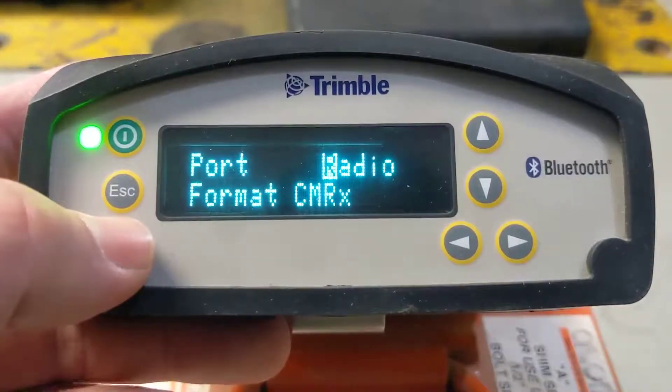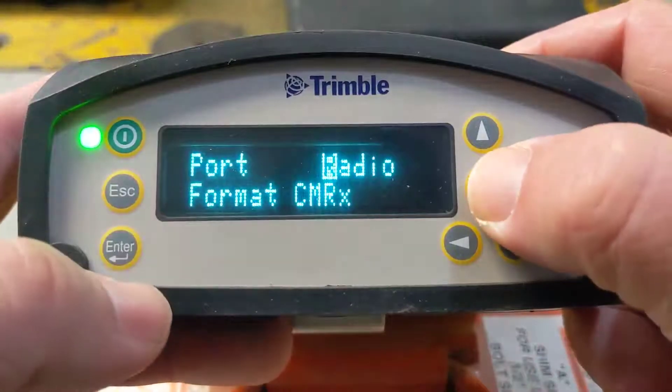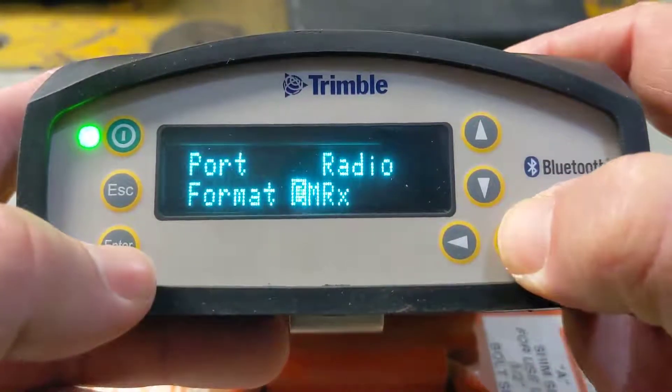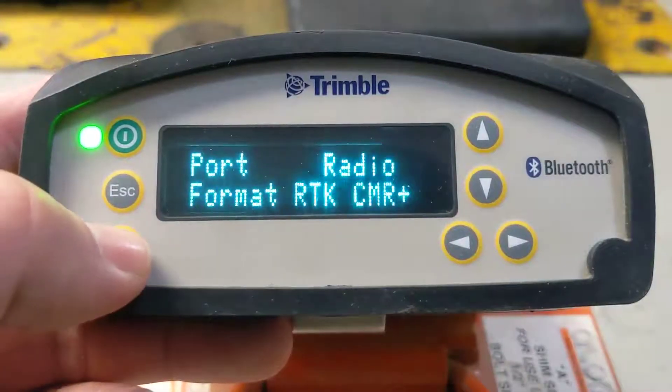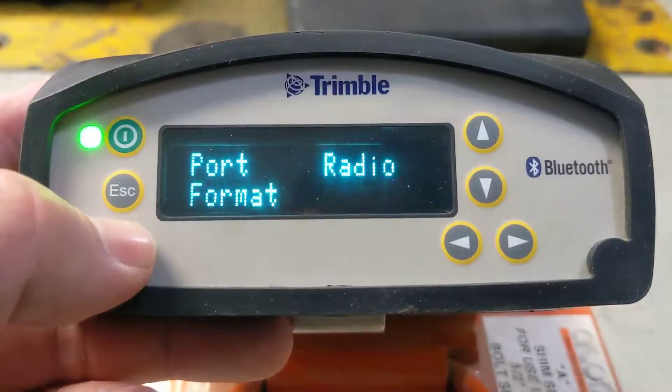Our antenna height offset. For port radio format, since we're in here, we're going to change this — we want this to be running CMR Plus. You should always be running CMR Plus. CMRX is proprietary to Trimble, but CMR Plus is a little more user-friendly.